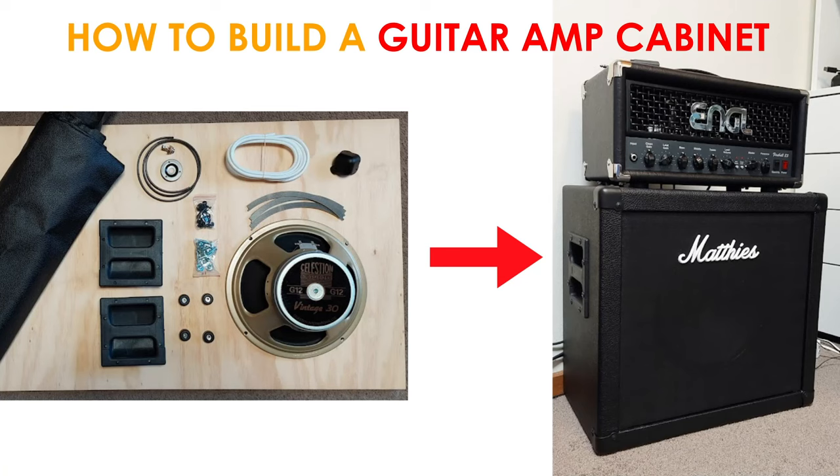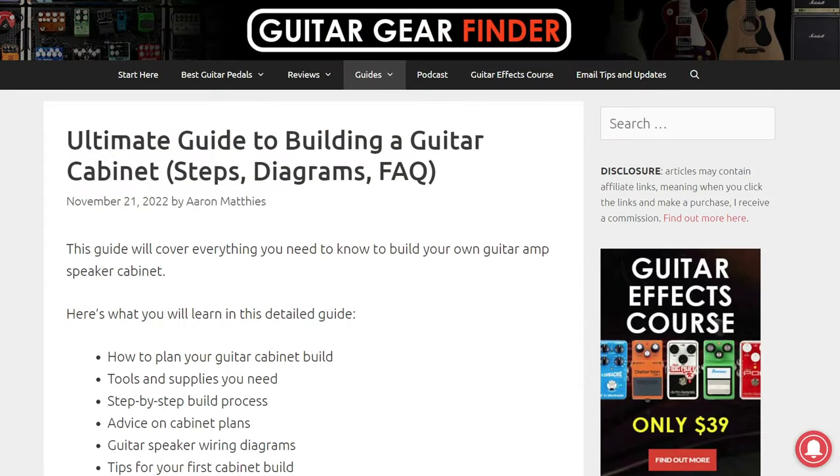In this video, I'll walk through the basic steps to building your own guitar amp cabinet with minimal tools. I've wanted to build my own custom guitar amp cabinet for years, but kept getting discouraged whenever I'd see other builds on YouTube using fancy tools and jigs I don't have. So after years of putting it off, I decided to try and build one using as few tools as possible. This video gives you an overview of the entire build process, and if you want more detail, check out the detailed free guide on my website.